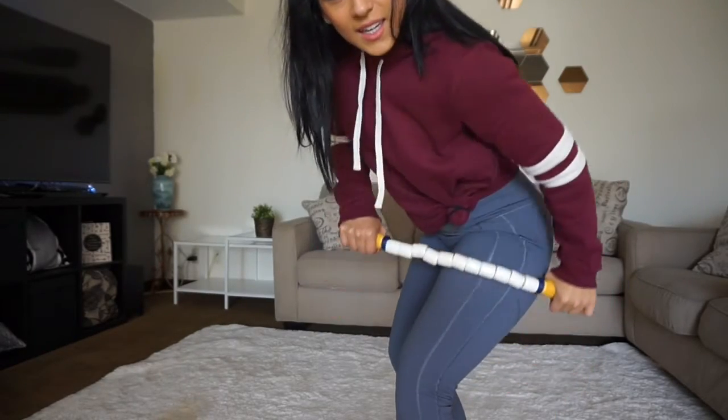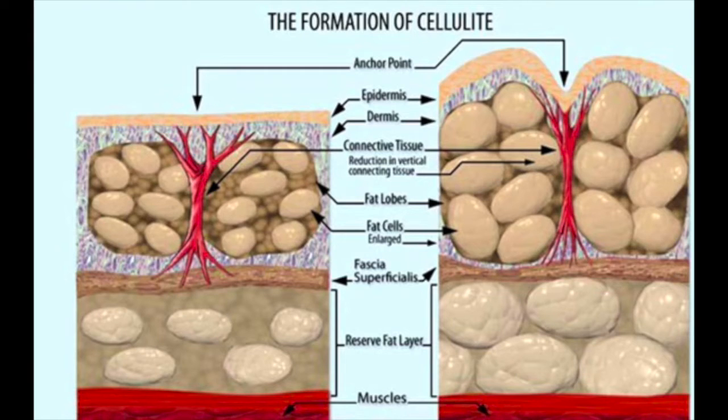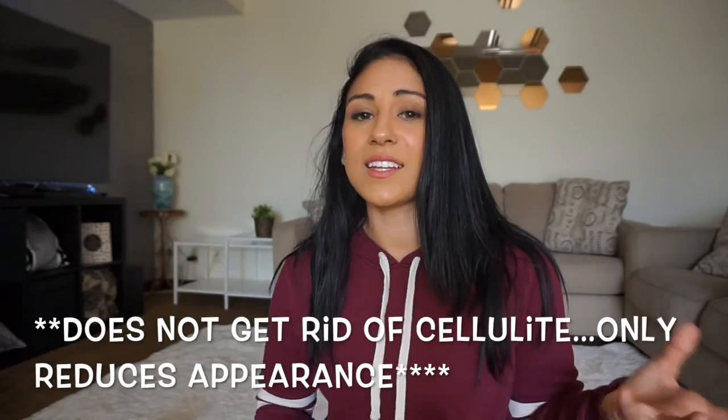Sometimes on the foam roller it can be really hard to get your glutes, so I really like using the stick for that. I usually ask my husband to help — I'll lie down and he'll roll my glutes. This also helps a lot with the visibility of cellulite. When I used it regularly I noticed a big change. It has to do with massaging the fat — if you look at how cellulite forms, spreading it out with the stick really helps.